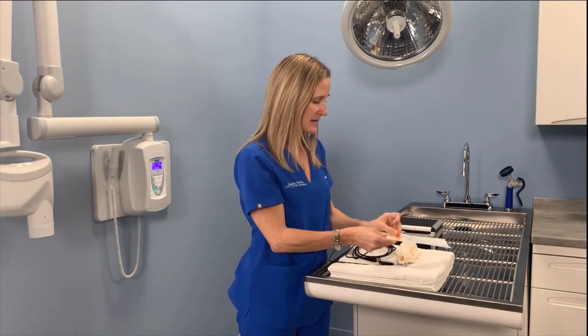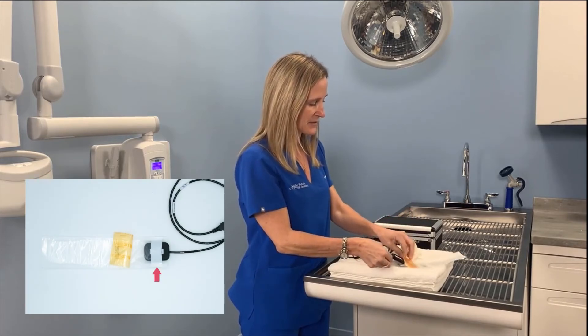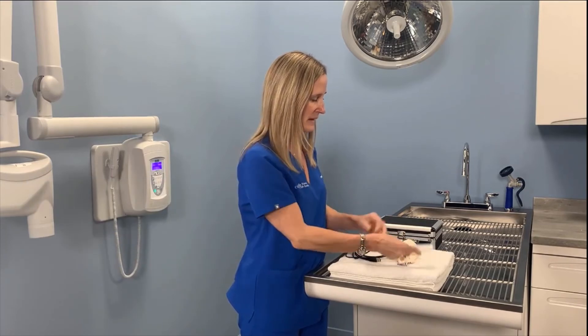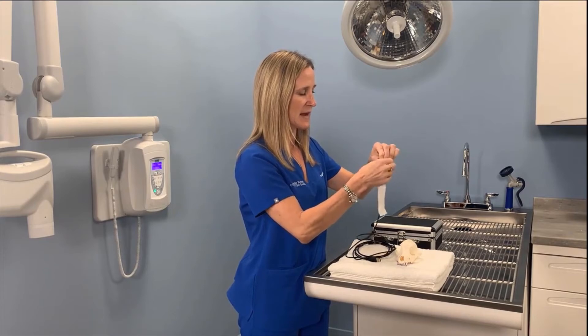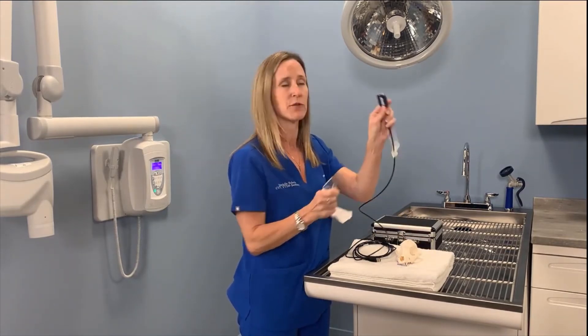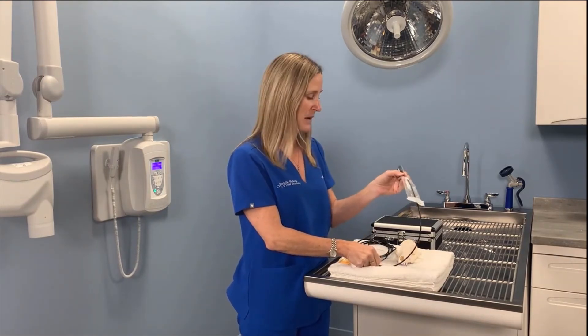It's very easy to use. You're going to lift up this white tab and slide your sensor in. Push it all the way in, then ease it up the rest of the way. There's a front and a back piece of plastic that you can remove. Now your sensor has the sheath on it and it's ready to go in a patient's mouth.